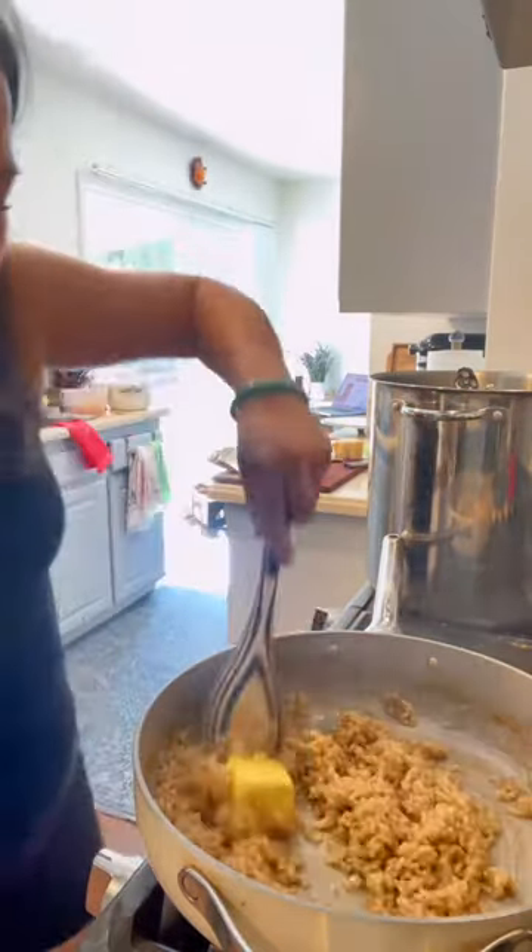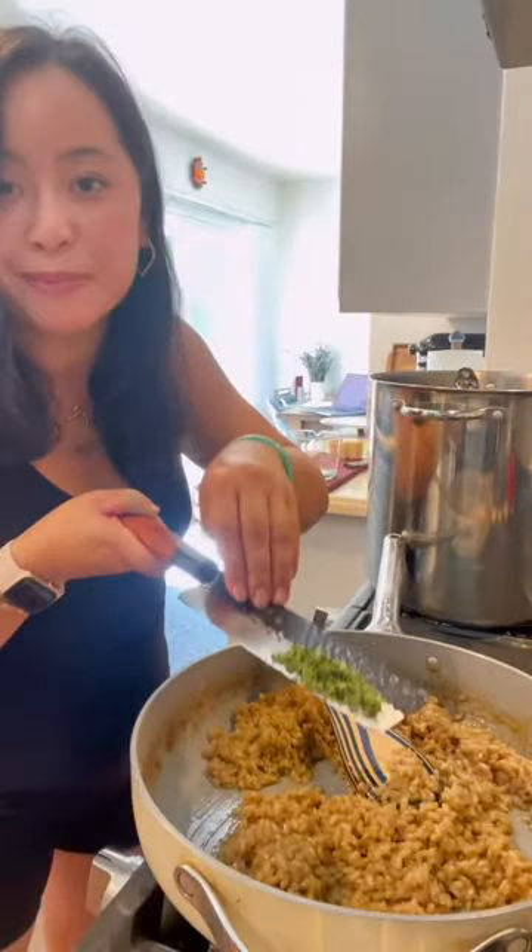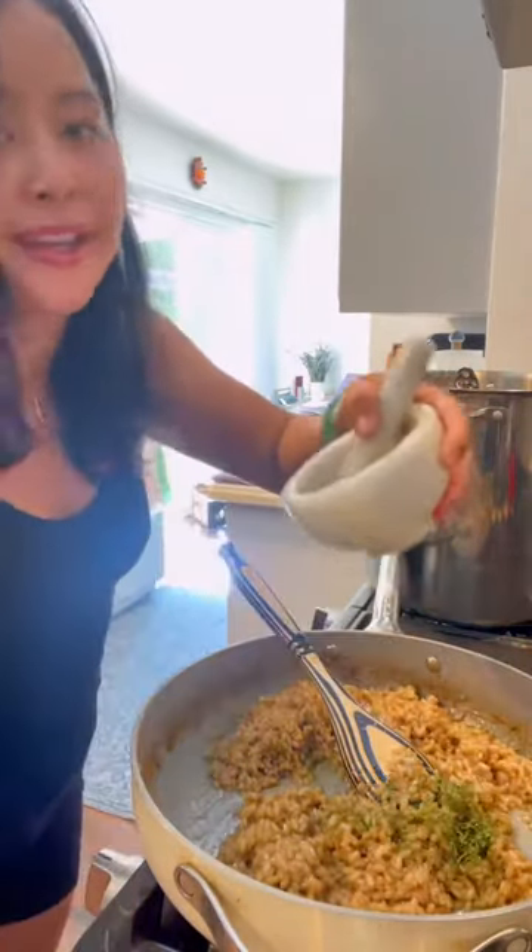Once the broth is absorbed, cut the heat. Add in three tablespoons of butter, about a half cup of parmesan, a tablespoon of oregano, and black pepper.